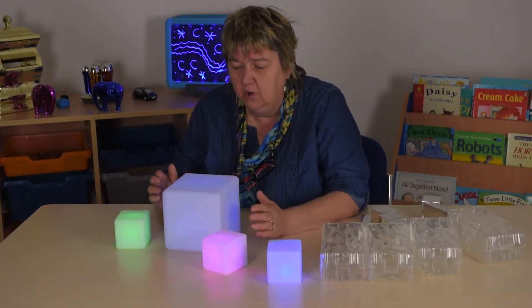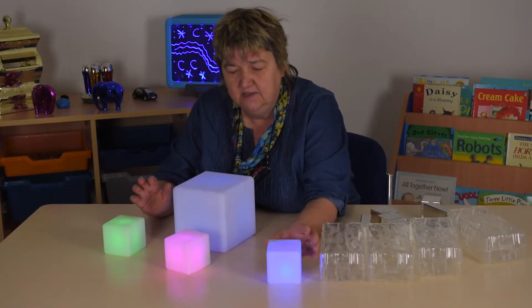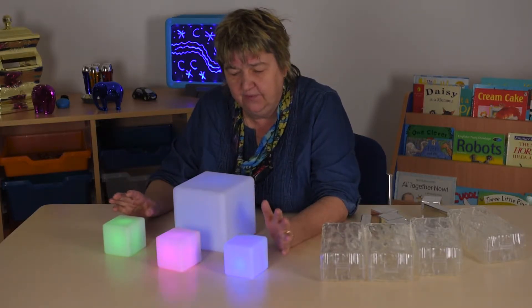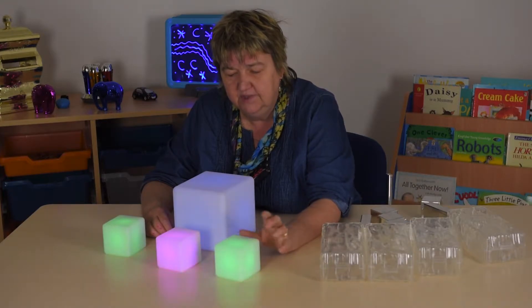We're going to play with some glow construction blocks. They come in a set — you get four of the big size and eight of the little sizes. As you can see, they're currently showing different colors, but what's really clever about this is: watch — I turn that one there and it's gone green.